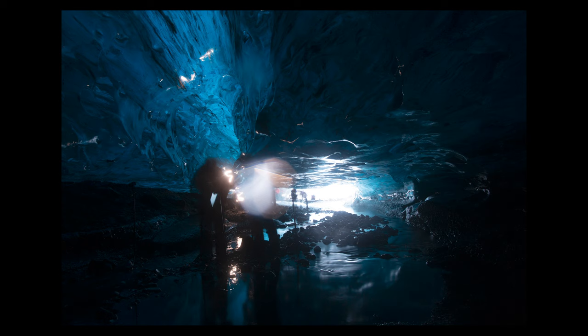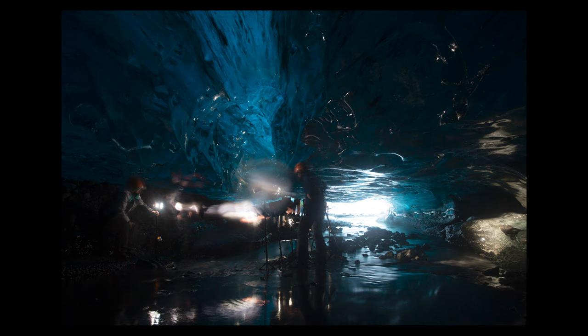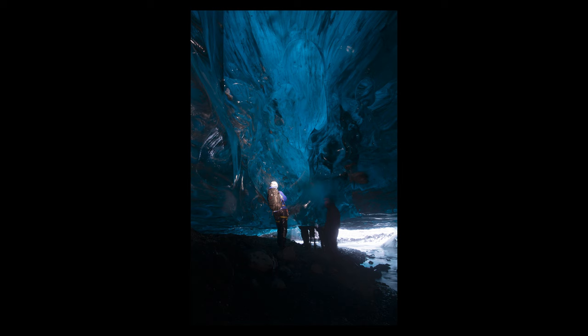These next few images showcase how we set up for this particular scene. We had the DLED3 on the left-hand side, shining light onto three different reflectors. These reflectors bounced and diffused the light throughout the scene in order to subtly highlight the ice structure. Unfortunately we weren't able to stay long in this cave, as a torrential downpour turned the trickle of water on the right of the scene into a raging river.